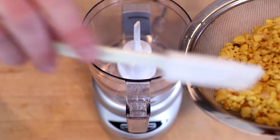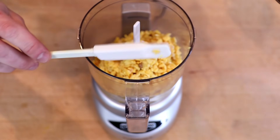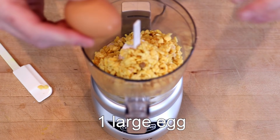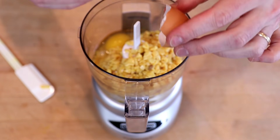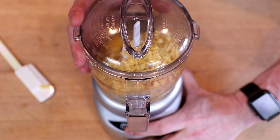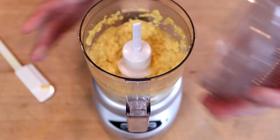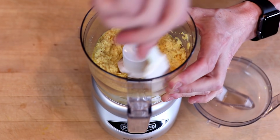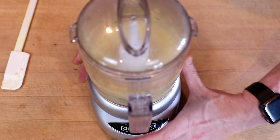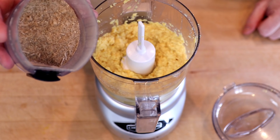Into a food processor, scoop our drained lupini flakes. To these, add one large egg. Process until we get a nice smooth paste — process for about 30 seconds, scrape down the sides, then process again for another 20 to 30 seconds. Once it's looking fairly smooth, add our spices: the coriander, cumin, and salt.